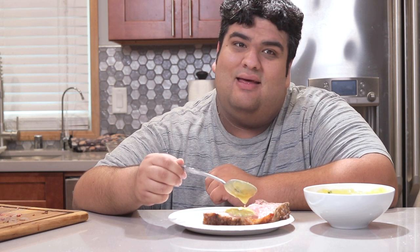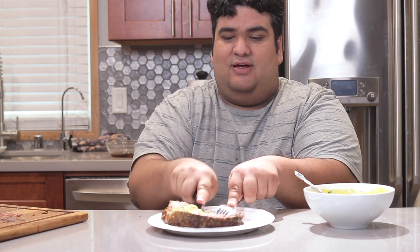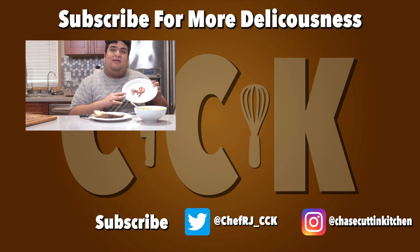Hey, it is next week — ain't I clever! This has been Chase's Kitchen, I'm CRJ, making cooking fun and meaningful. Thanks for watching — if you like the video, hit the like button; if you really like it, become a subscriber and hit the bell notification icon. I upload every Thursday. Don't forget to follow me on Twitter and Instagram.